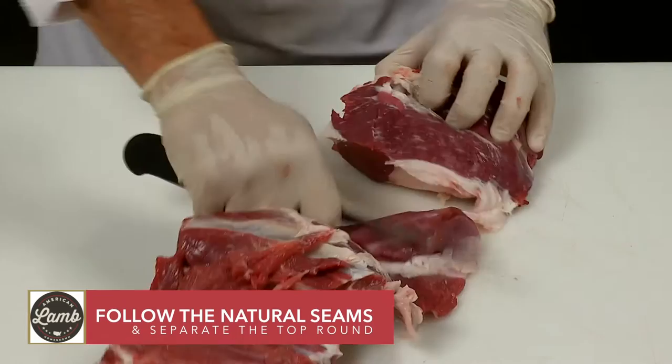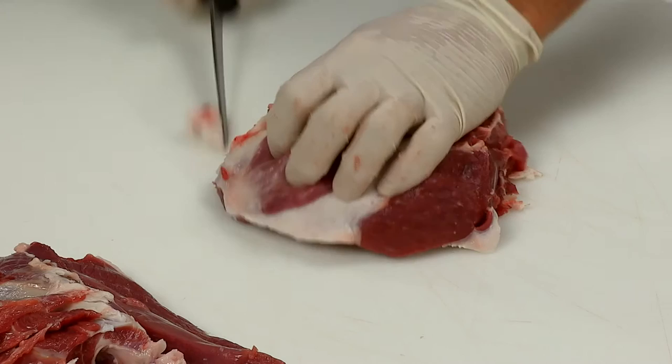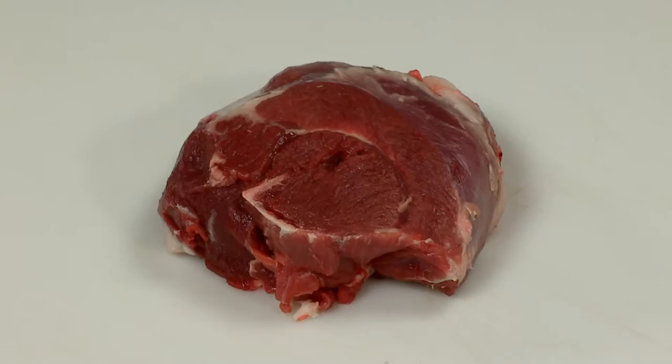Follow the natural seams of the muscles in the center leg and separate the top round. Trim the top round, removing and discarding any fell. The top round could then be sliced or simply seasoned and roasted.